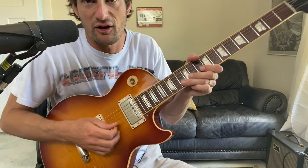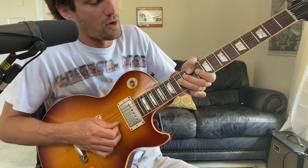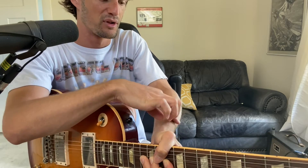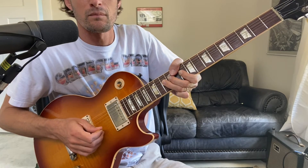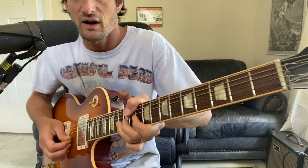Now put two and two together. Go ahead and bend up to the note and hold it, then pick it again and practice your vibrato. You'll realize that's a lot more movement than you expect in your wrist below your thumb. Start slow if that's easier, and then progressively get faster.